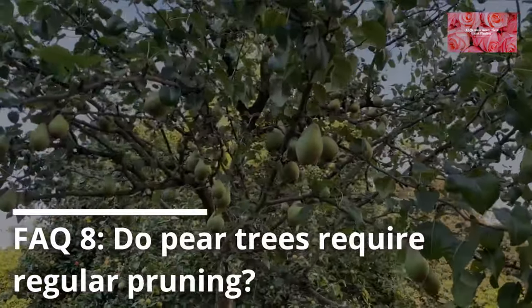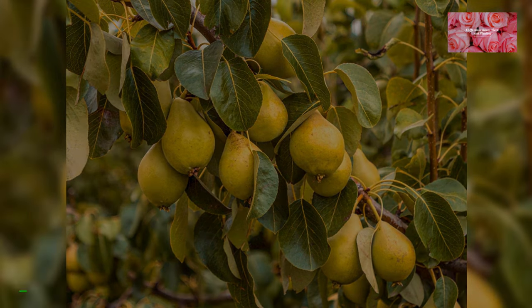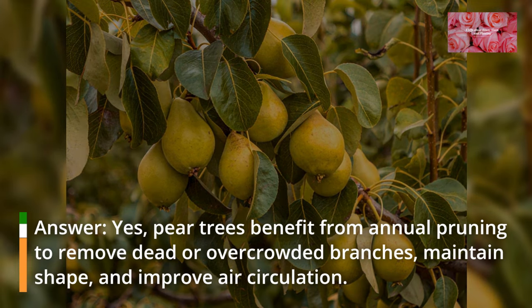FAQ 8: Do pear trees require regular pruning? Yes, pear trees benefit from annual pruning to remove dead or overcrowded branches, maintain shape, and improve air circulation.